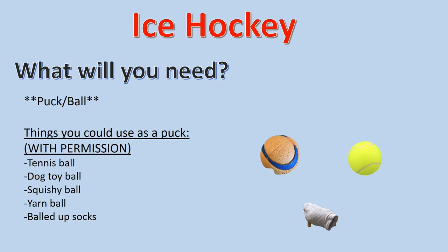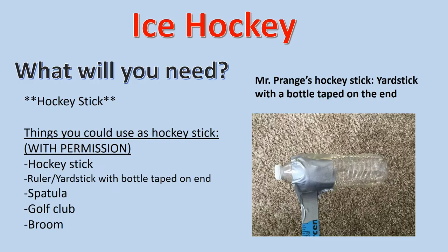You will also need a hockey stick. Things that you could use as a hockey stick require permission — it's very important that you get permission from the adult in your house before doing this.